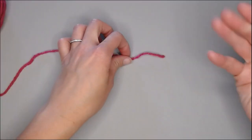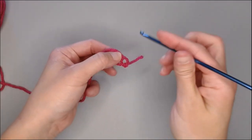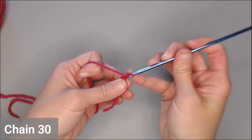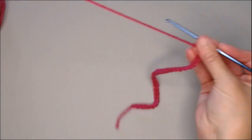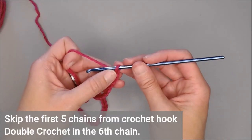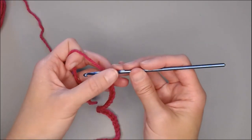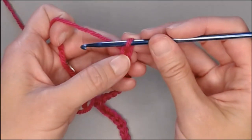Starting with a small tail, we're going to make our slip knot. We're going to chain 30 — one through thirty. We are then going to skip the first five chains and double crochet in the sixth chain. That loop on your crochet hook does not count; we start here with our first chain.